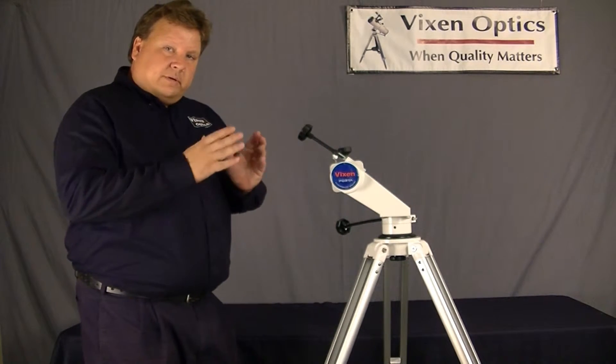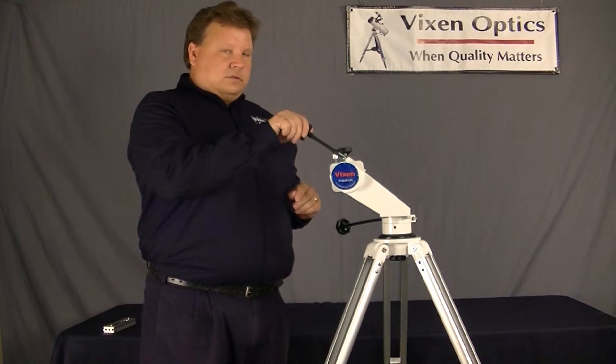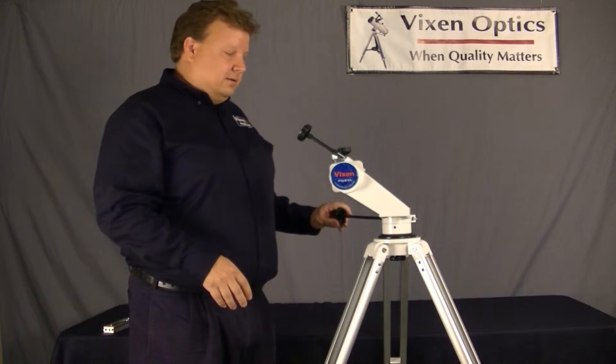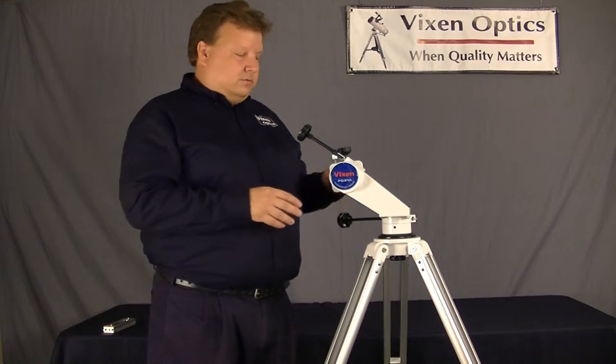Once you're on an object, if you want to make slight movements, you can use the slow motion controls here and here. Very intuitive and easy to use.